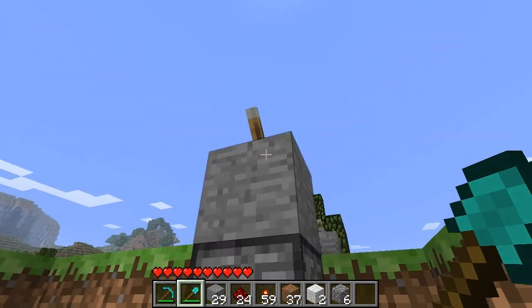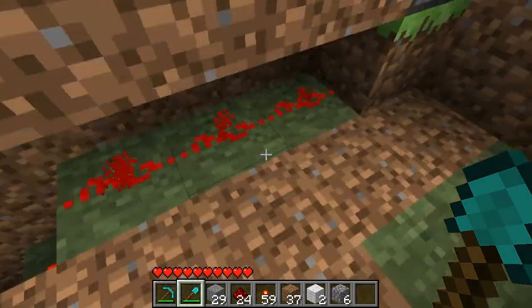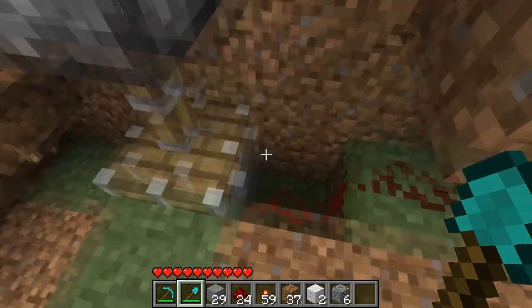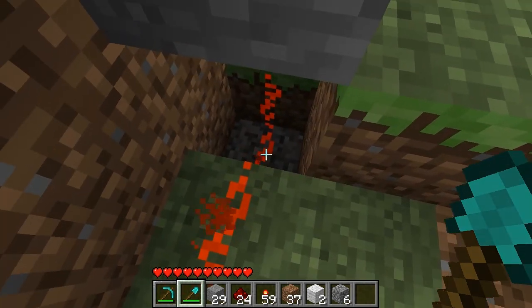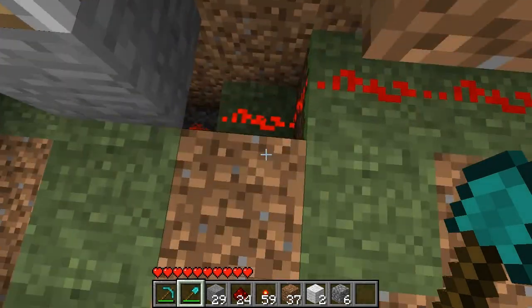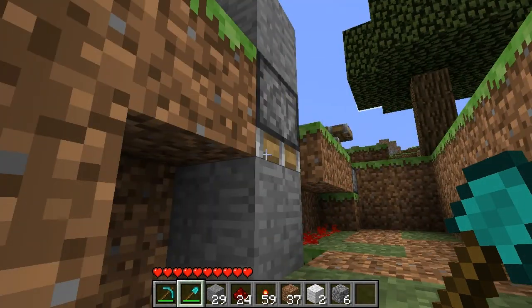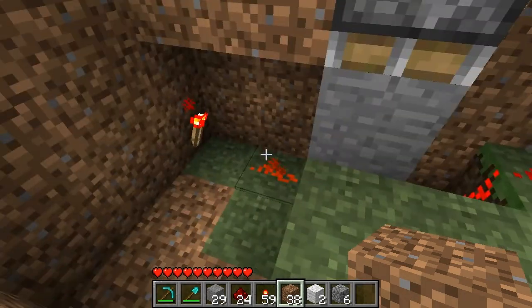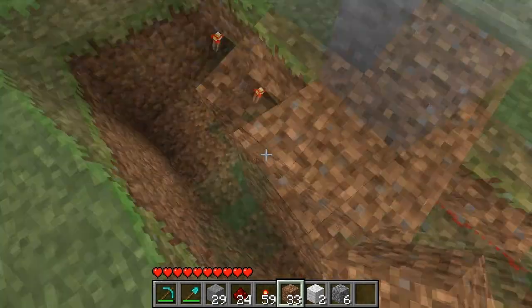When you flip the switch, the piston either retracts, letting the current flow, or extends, breaking the circuit. The power comes from this torch and goes down one level, underneath the piston, and continues on. You have to use a block attached to the end of a sticky piston, because pistons themselves won't break redstone current like this. Now I know this may be a complicated way of doing it, but if you want to hide all your wiring, it is a feasible way to do that.